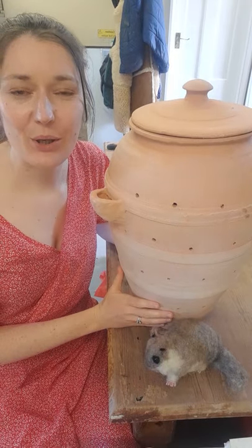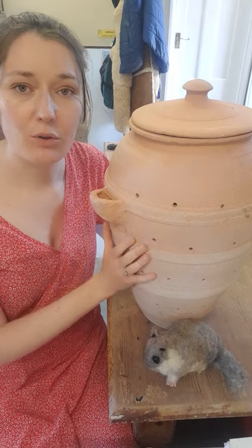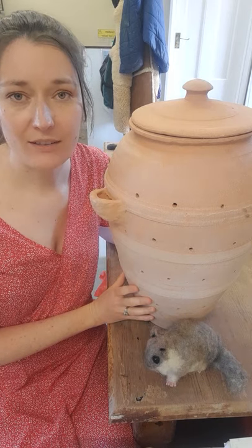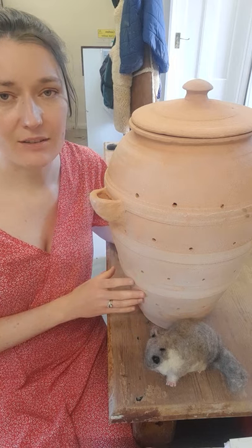Hello! So today I'm showing you a Glurarium, a Roman Glurarium, used for fattening up your dormice. You would keep your dormice in here, get them nice and fat, ready to feast upon at some point.